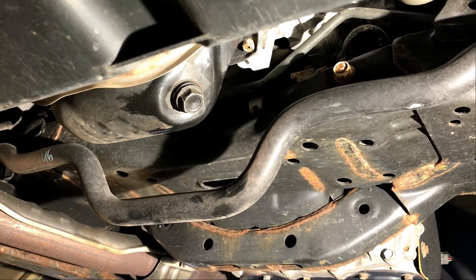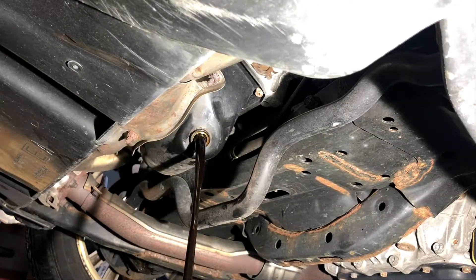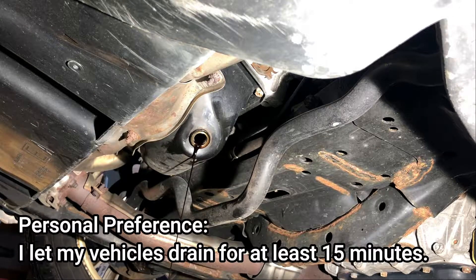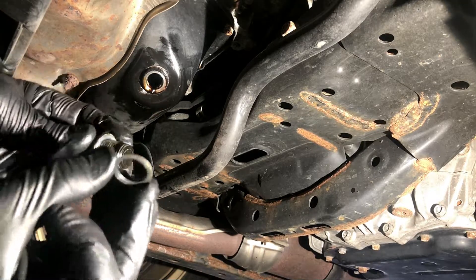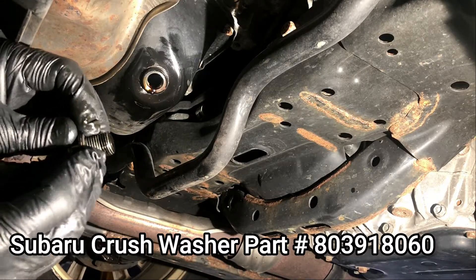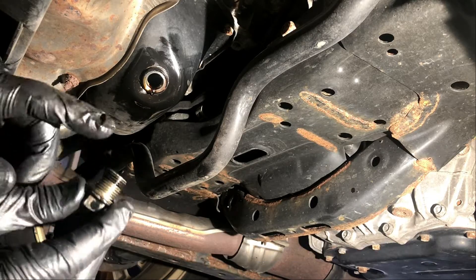I'm going to get the drain pan pulled up, get the socket, and drain the oil. It's been dripping for a while now, so we're going to reinstall the drain plug. Note: these do have a crush washer — we don't have a replacement right now so we're reusing the old one. I'd highly recommend replacing the crush washer if you have access to one. Make sure it's nice and tight and we'll check for leaks.